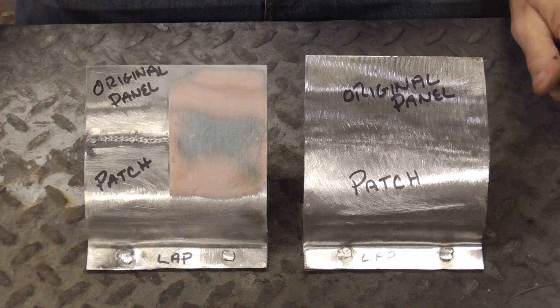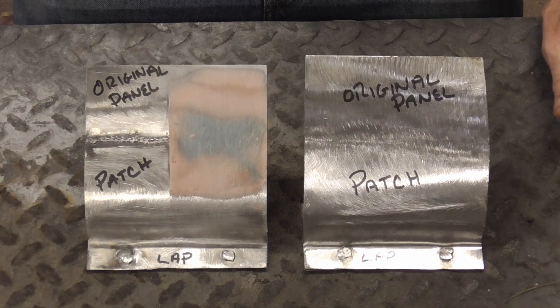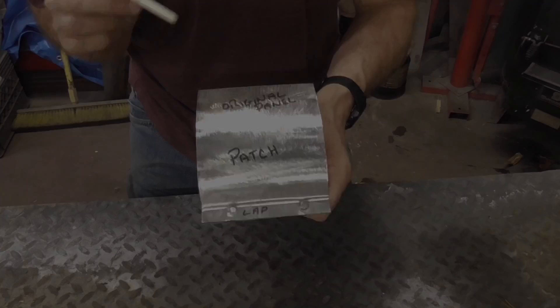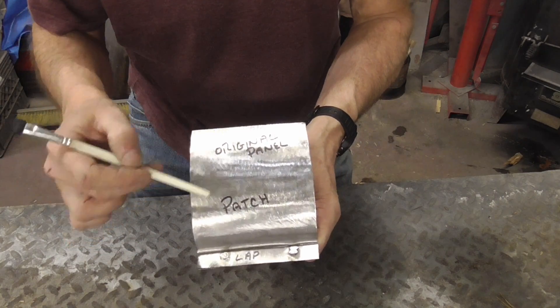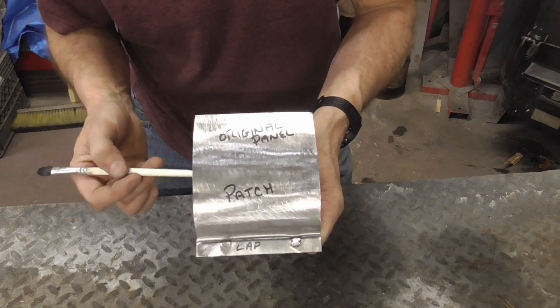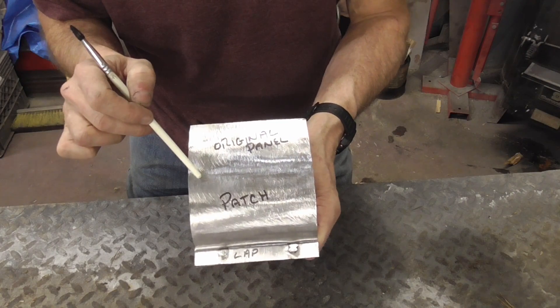With all that being said, let's compare the two repairs — butt welding and lap — so you'll be able to make an informed decision on what method will consistently last the longest and work best for you. This first example shows the original panel and the patch: it was butt welded and metal finished.